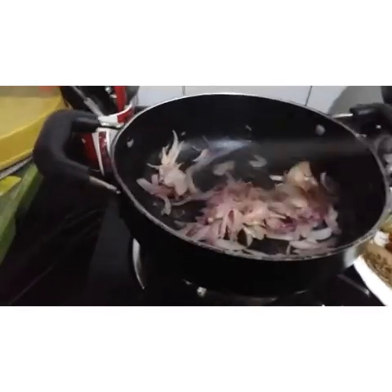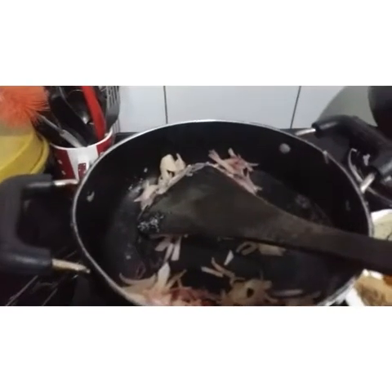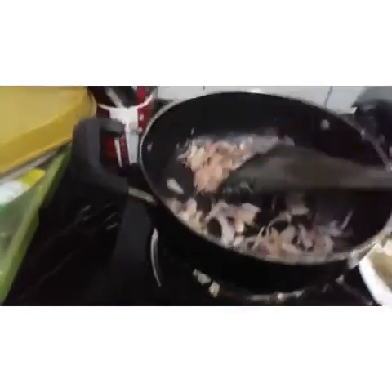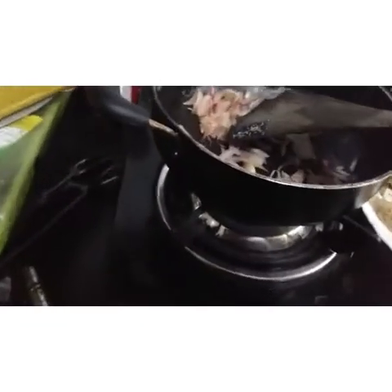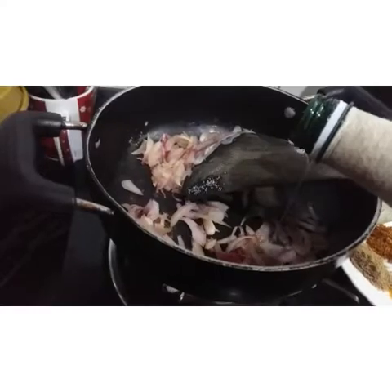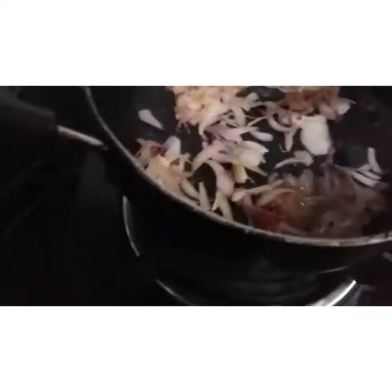We will cook some ingredients in heated oil. Then we will add some water.